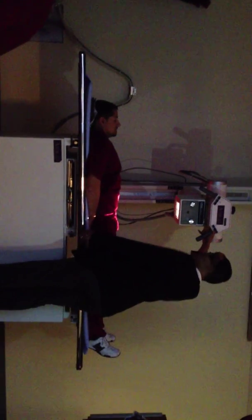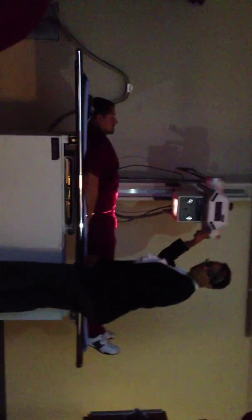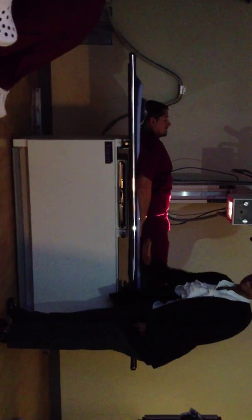We want to use cassette because we're in the Bucky, so we need to be at 40 SID. We don't use table because table means our image receptor is sitting here, and there's a 3 to 4 inch difference between the table and the Bucky.